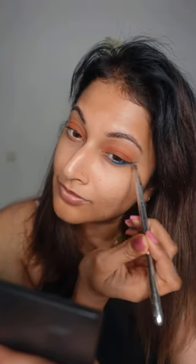Smudge that and I'm going to shade that outwards so that it gives you a sexy, smoky siren look.